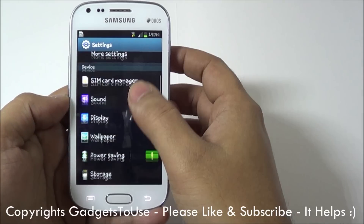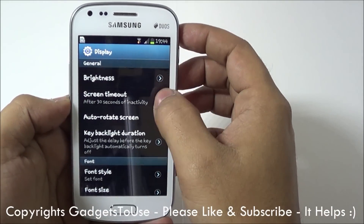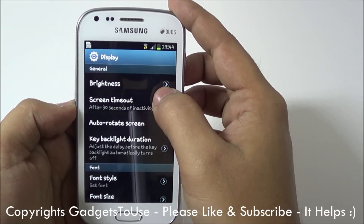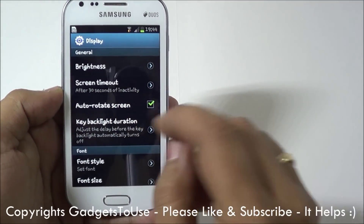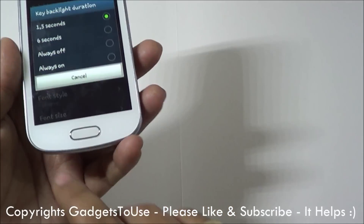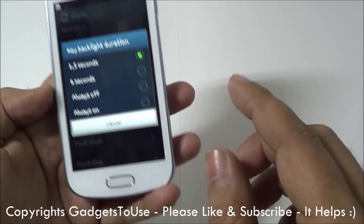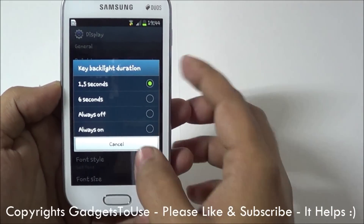Apart from that, if we go into the Display settings, we have different options here. One is brightness, then screen timeout — you can control the screen timeout from here. You can set the device to auto-rotate. And then you can also control the key backlight duration. The soft keys' backlight duration is around 1.5 seconds, and you can control that from here.